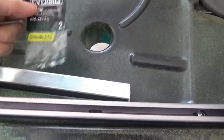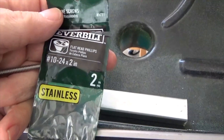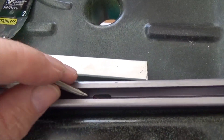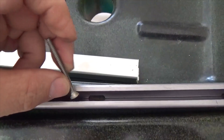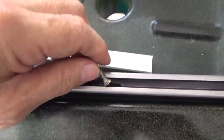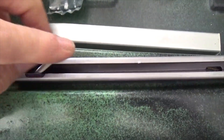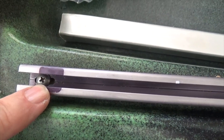I obtained stainless steel screws — 10-24 by 2 inches from Home Depot. I'm going to put two screws in the track. These will fit if you angle them through the opening of the track. I'm going to put one in here and another one just a little to the right of the existing bolt.